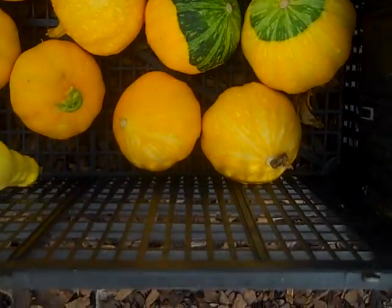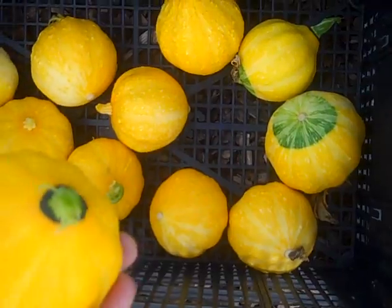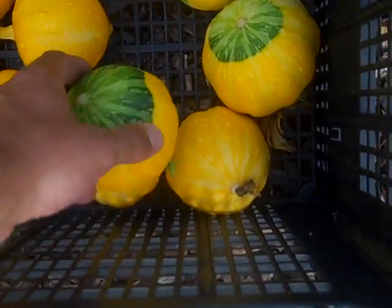One small regular squash. These things are very tasty if you haven't grown them before. They produce quite a bit of them, as you can tell. Each plant produces a lot.